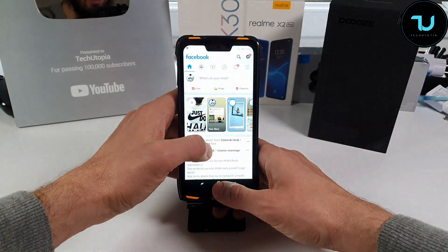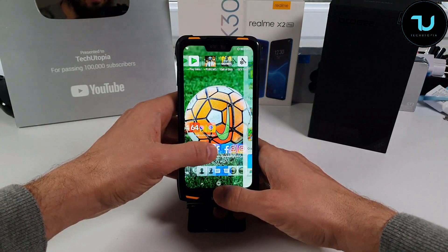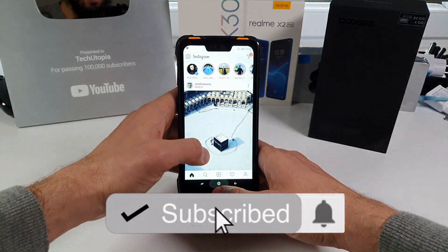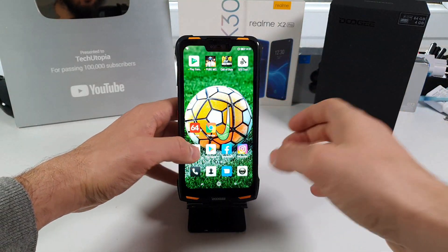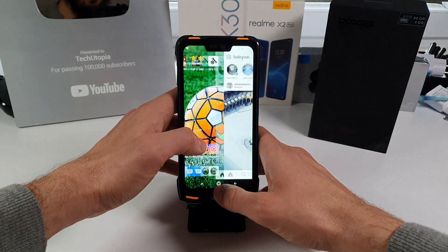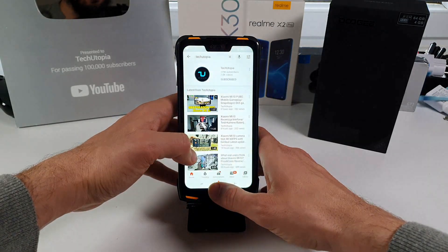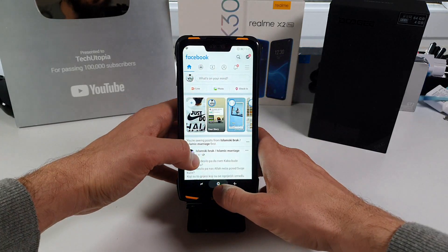Now reopening apps — they're already in RAM management. Check out how fast this is. The animations are incredible — it looks like a slideshow, it's that fast when opening apps from RAM. Very impressive. I think most of you will agree this is really amazing for a rugged smartphone under $200 — opening apps this quickly is crazy impressive.